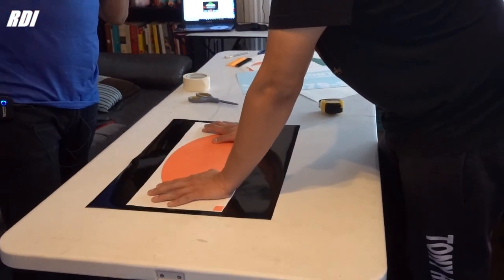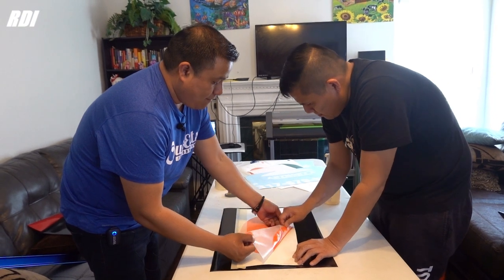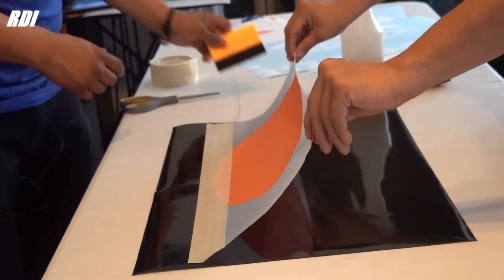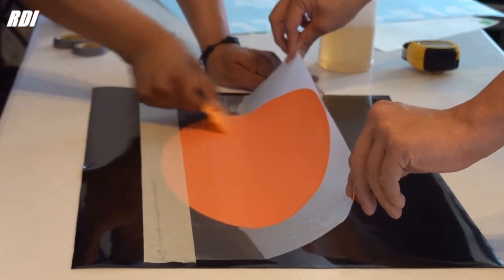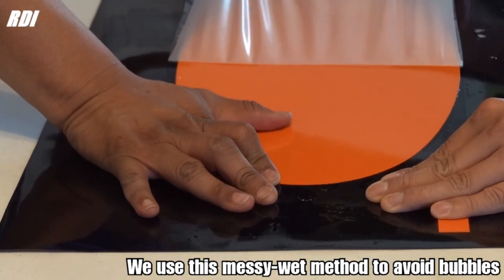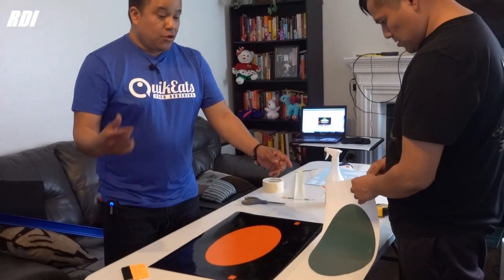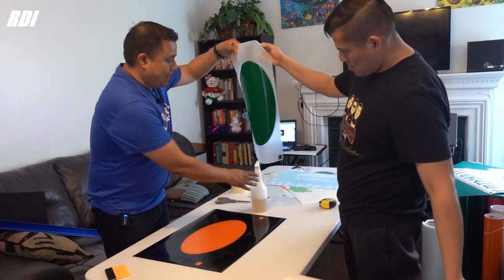We're ready to transfer the vinyl to the magnets. Just use a piece of tape and put it right here on top. We're gonna do a wet application using the Rapid Tag, since this is a solid shape and we don't want to end up with lots of bubbles. Now let's try to remove the tape and see what happens — perfect, I don't see any bubbles. We may end up with just one or two, but the Rapid Tag works way better than water.